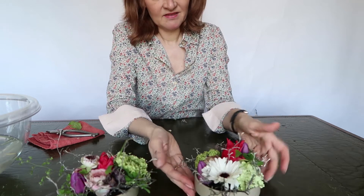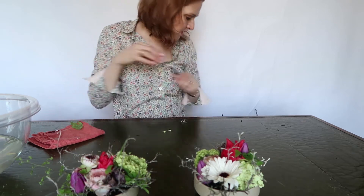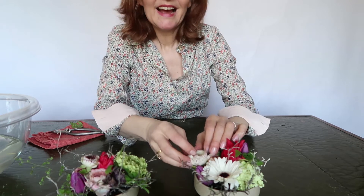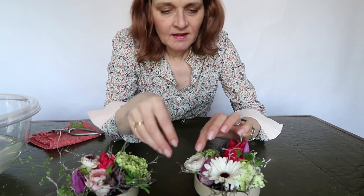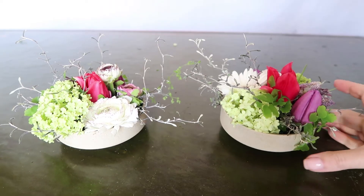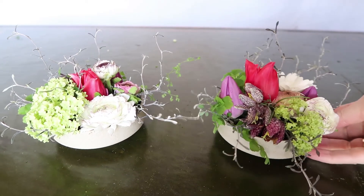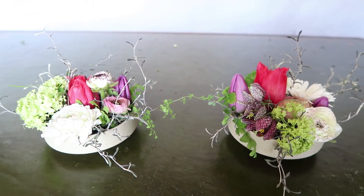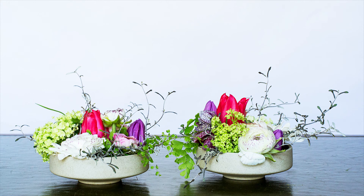Look at the beauty — they're really beautiful. Maybe I need some more flowers here, letting them peek out. We'll see you next time. Bye!